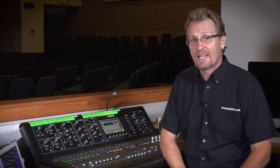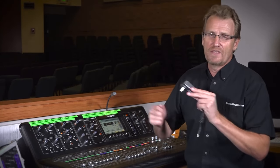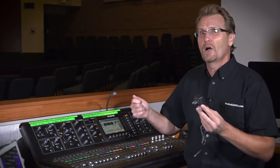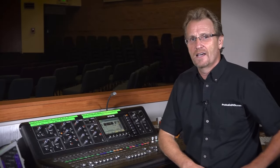One last place you might encounter hum is from transformers. If you have power supplies like this anywhere near your audio lines, experiment with moving them in terms of their proximity to the audio lines. If you can't get them completely away from audio lines, try changing their axis — that can normally fix that problem.